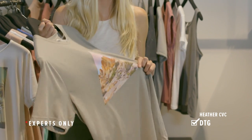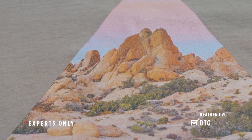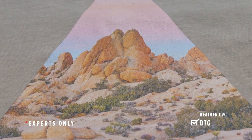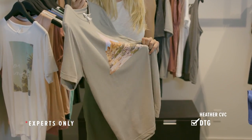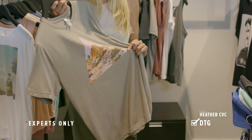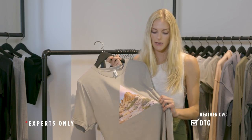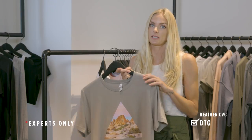DTG is another printing technique that works better on 100% cotton but is also possible with heathers. The polyester yarns will take the DTG ink differently than 100% cotton, so you'll need to do a lot of testing — it took a lot of R&D to find the right amount of pre-treat and ink settings. Also, when DTG printing on any blends, make sure to wash and scratch test it because some ink might come off in the washer. It's not as durable on synthetic yarns as it is on 100% cotton.